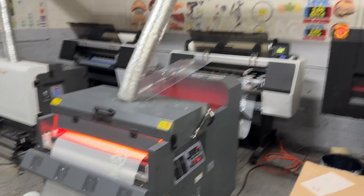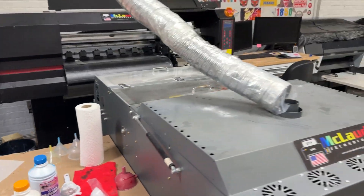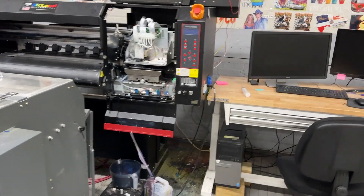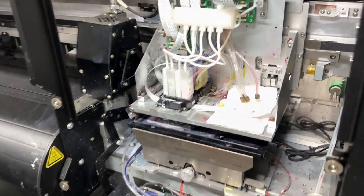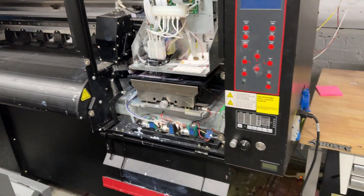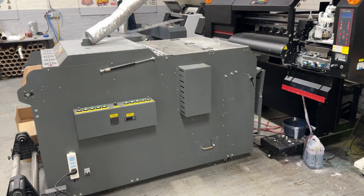The Epson is still more durable compared to the Chinese printer. This Chinese-design printer is fast — it prints at 720 dpi — but when one of the heads gets clogged, you need to replace one or two heads. That's the setup that we have.